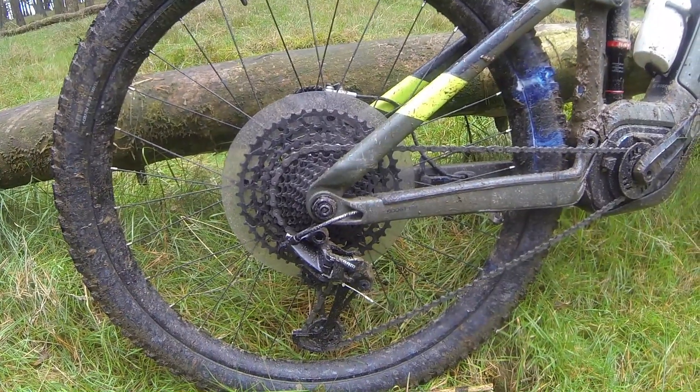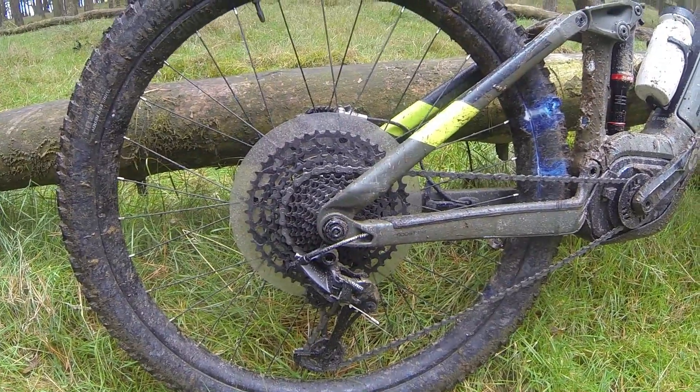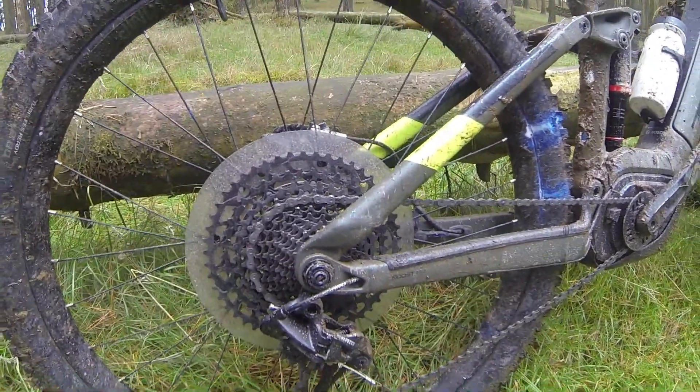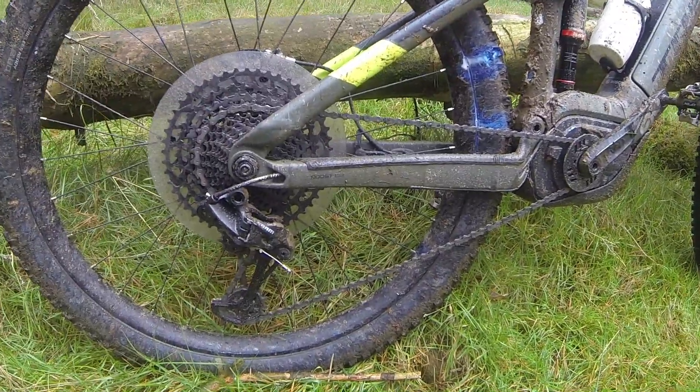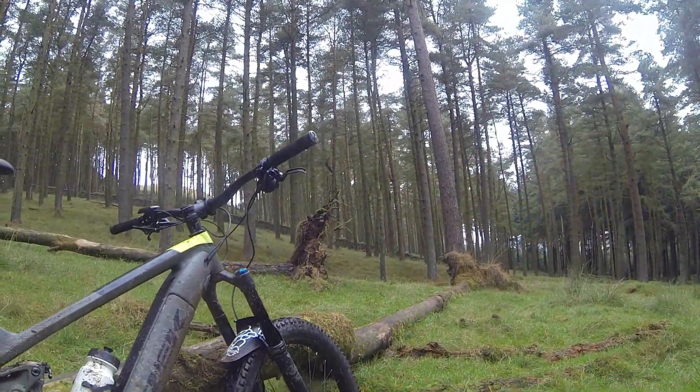Coming to the drivetrain, on the back we've got the SRAM XG Eagle which is 12-speed, 11 to 50, which is a pretty massive gear ratio. The rear derailleur is a SRAM XG Eagle, and the shifters up at the front are also SRAM XG Eagle.